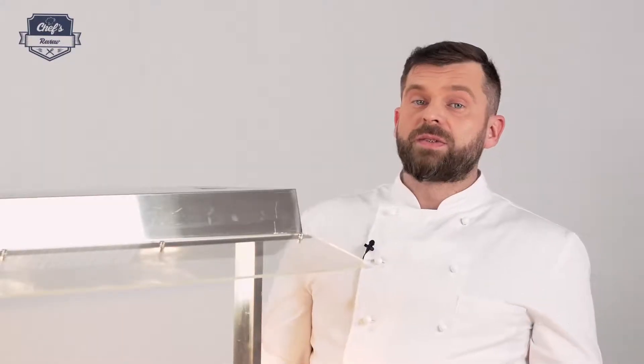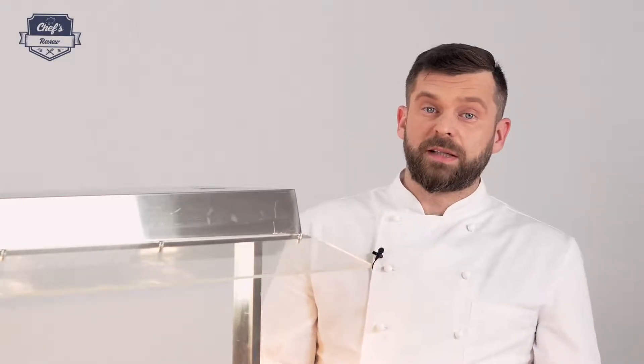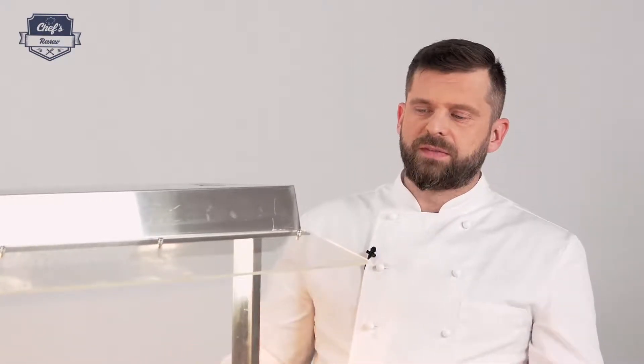If you're looking for catering equipment and especially for heat plates, just have a look at the website. There's a whole range of these devices with different parameters, different setups, different materials used, and of course different price ranges, so you'll definitely find the setup you need most for your venue.